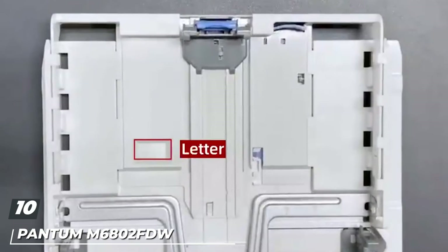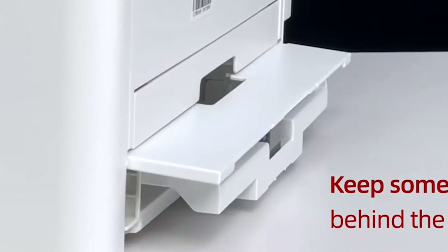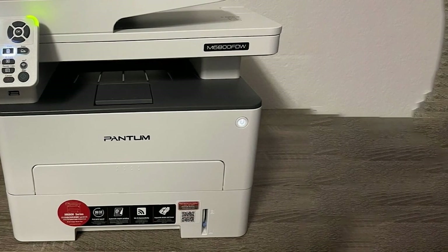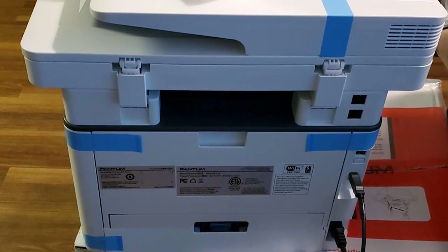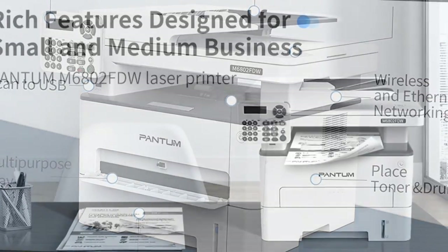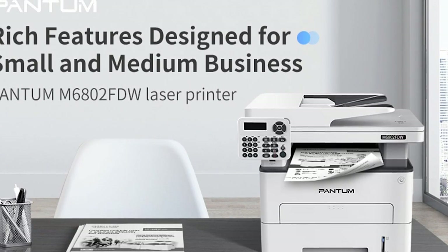Finally, the number ten position is dominated by the Pantum M6802FDW wireless monochrome laser printer. Developed for the busy home or office, this compact black-and-white laser all-in-one features advanced printing as well as copying, faxing, and scanning capabilities. It prints up to 32 pages per minute with the first page out in 8.2 seconds or less. Connect with high-speed USB 2.0, network, and Wi-Fi. Mobile device printing is supported with iOS and Android via the Pantum app, though it is not compatible with Chrome OS. The automatic document feeder saves you time with multiple-page copy and scan functions. It comes with a one-year standard warranty from the date of purchase, and Pantum online customer service is available.